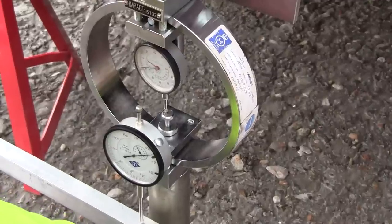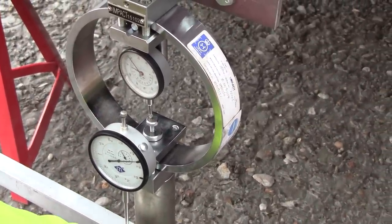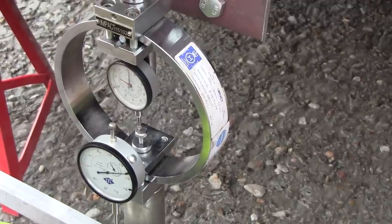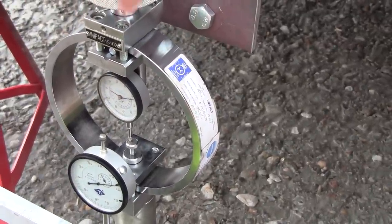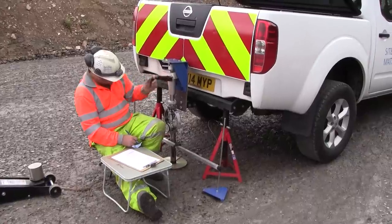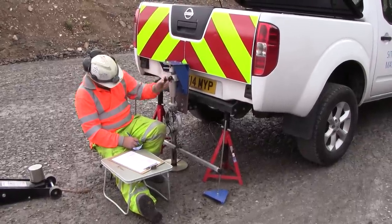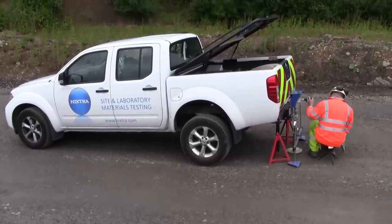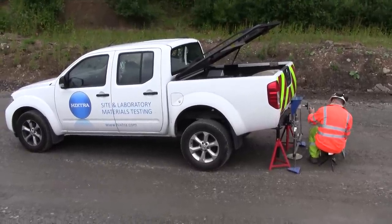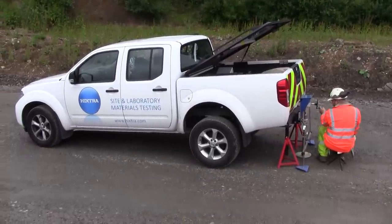As you can see, as we wind the handle the penetration gauge is moving clockwise indicating penetration, and the top gauge is showing increasing load. We continue winding as the penetration goes in and the load increases.